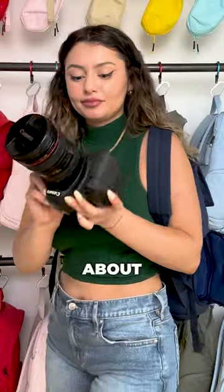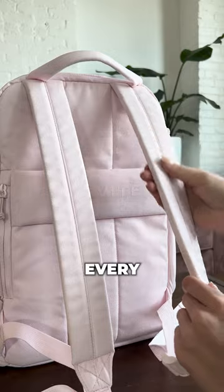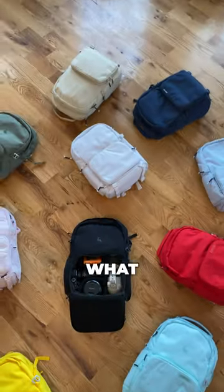We wanted to design a bag that's not just about holding your camera gear, but holding every part of you. So say goodbye to carrying two bags. We'd love to know what you guys think.